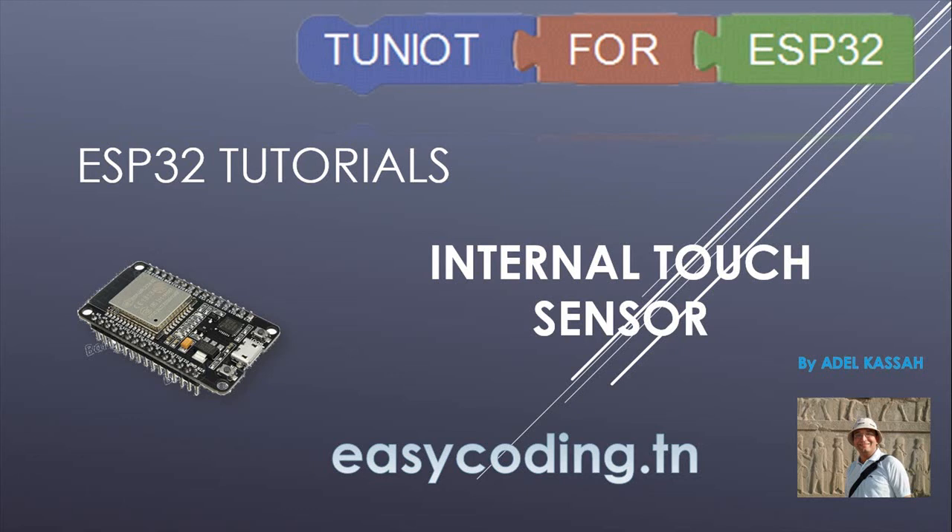Hello and welcome to this new tutorial. This video is a part of a series — you will find the link in the description below. Today we will see a cool internal sensor of the ESP32: the touch sensor.